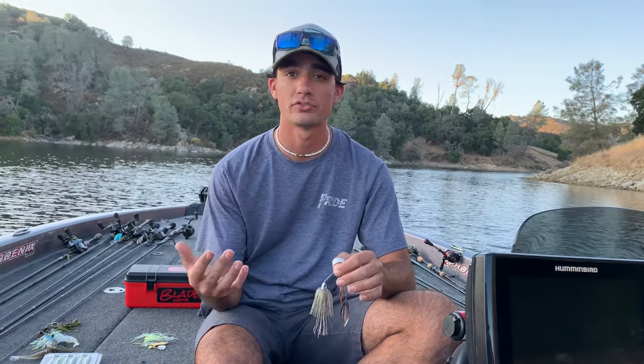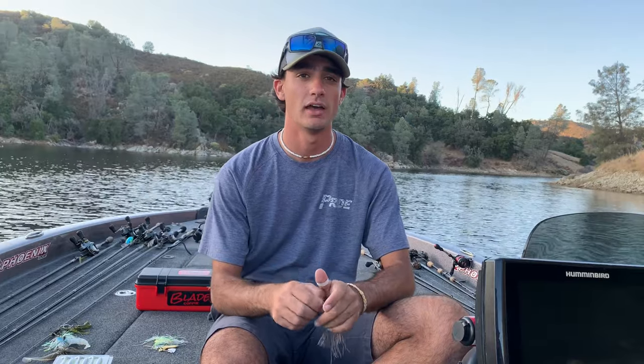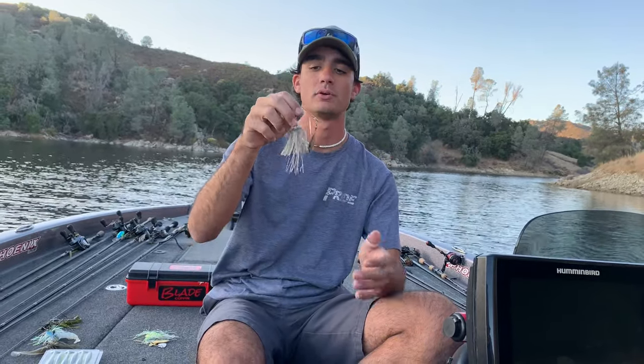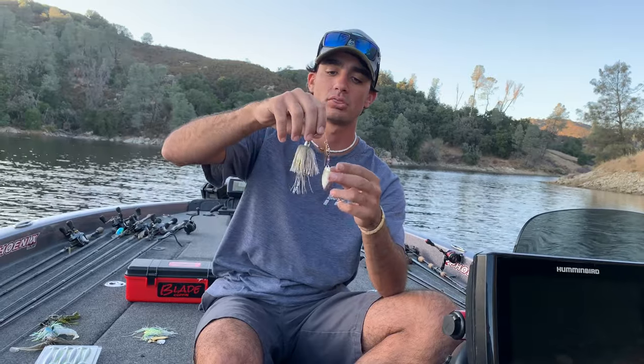Honestly, I don't throw the spinnerbait as much as I should — I really only throw it two times a year: during the shad spawn, and in the fall when the bait really bunches up and you can see balls of shad on the surface flicking. When you can literally see them with your eyes and sometimes cast a bait out and have baitfish following it, that's when I opt for the spinnerbait. Because you've pretty much got three baitfish-looking things — the eye and both willow leaf blades — and it really mimics a school of baitfish well.